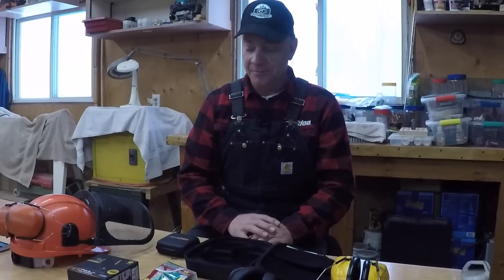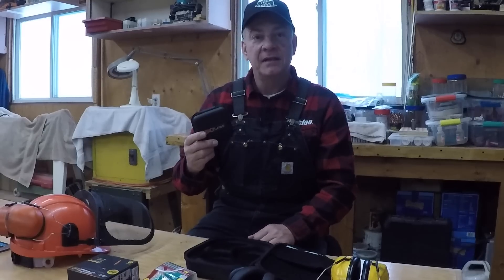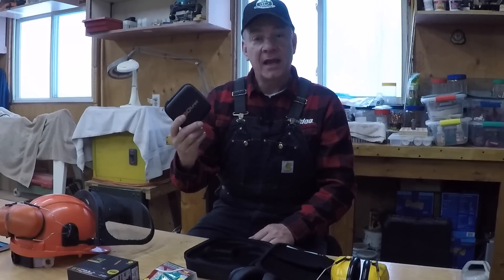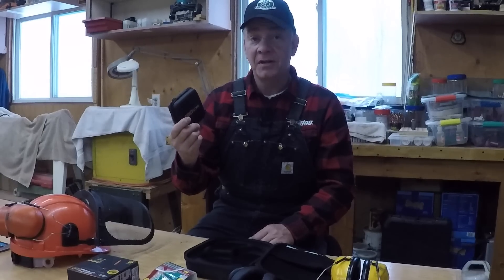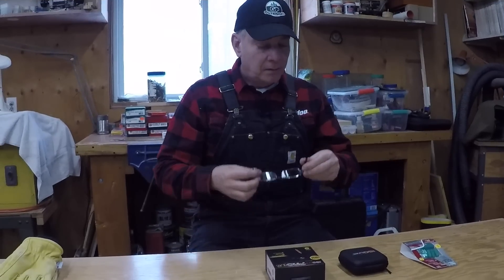I've decided to try the ISOtunes. Today I want to do an unboxing and explain why I chose this particular model, since they have several models on their website. I've only had it for about five days but so far I'm pretty impressed.